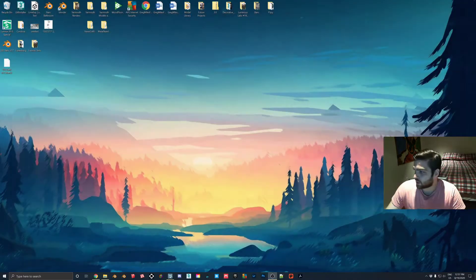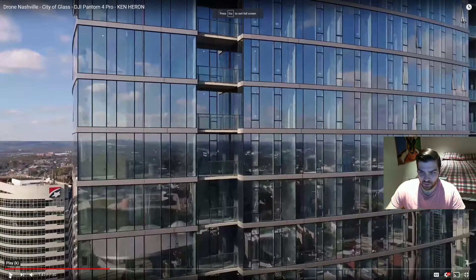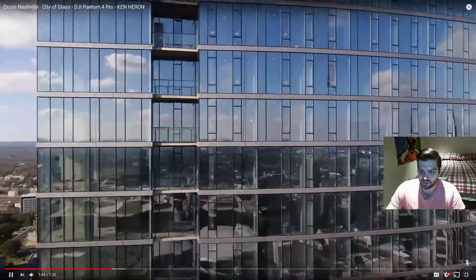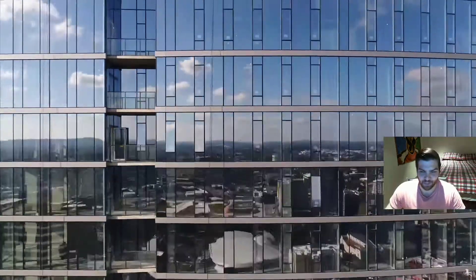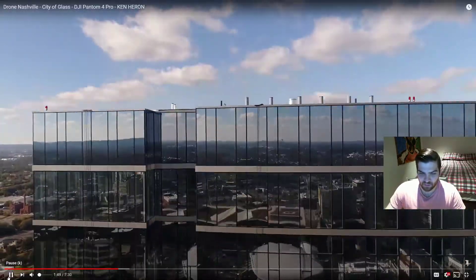If I pull in the other video here - this is a drone shot of the exterior of a building. Now as you can see there's a lot of what I guess the best way to describe it is like the word 'warble.' The glass kind of moves around, it's not a flat reflection.